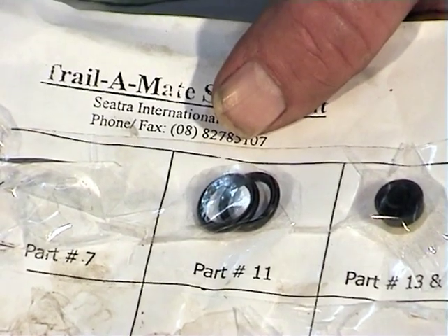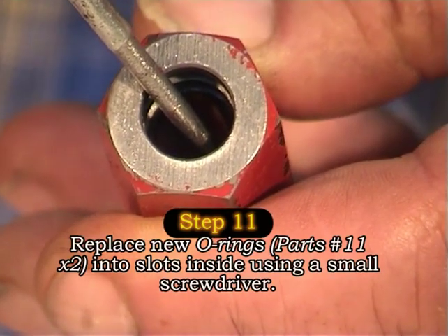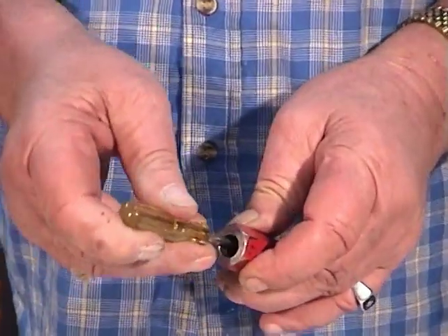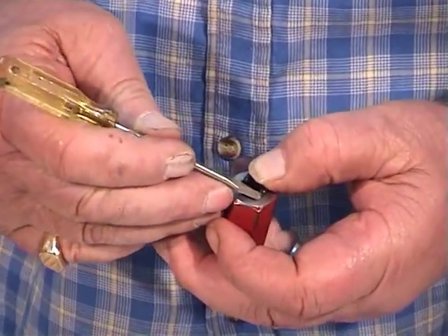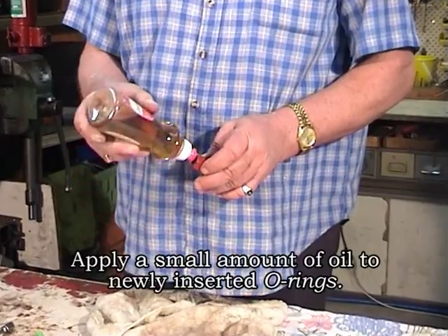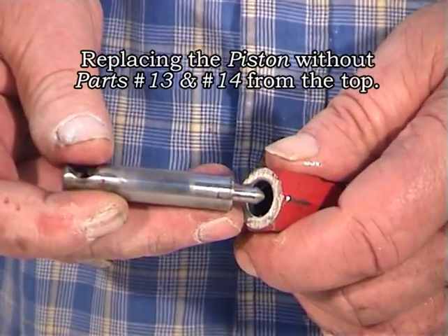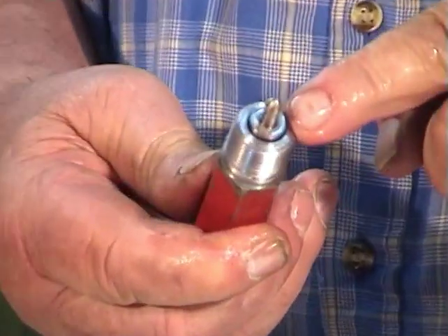Turning now to our TrailerMate service kit, we replace our new O-rings into the slots inside the piston housing using a small screwdriver. Just work the screwdriver around to ensure that the O-rings are seated in their appropriate slots correctly. Apply a small amount of oil to the O-rings. Then replace the piston through the top of the piston housing, ensuring to push the piston all the way through, as you can see here.